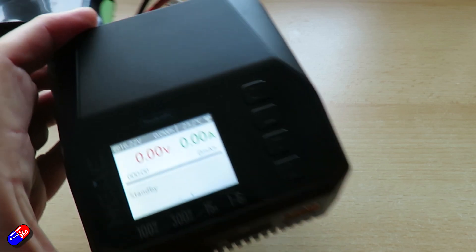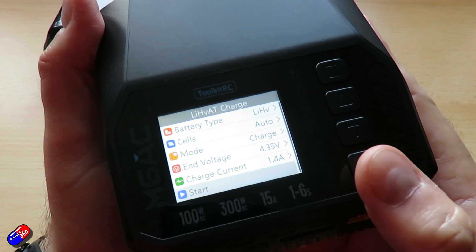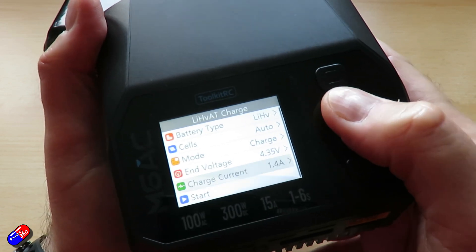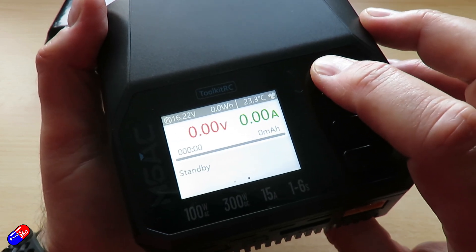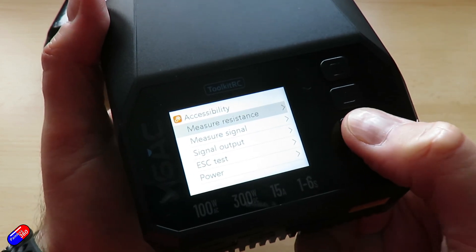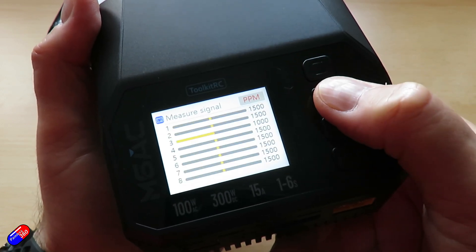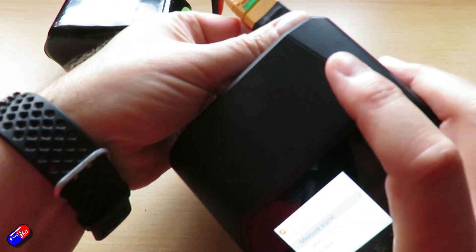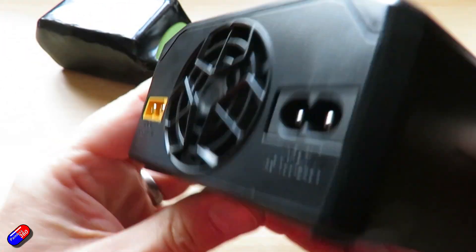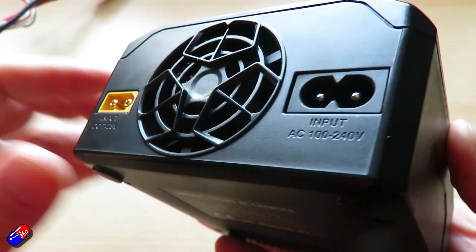I am a little bit more comfortable around Toolkit RC's ability to make a solid charger, and I guess it was inevitable that they were going to start building chargers with extra functionality — things like servo testing built in. This is one of the latest that has some of that extra functionality, so it isn't just a charger, it's also useful when you're troubleshooting. Dual input on this one — AC and DC — so you can run it on the bench but also take it to the field if you have a large enough battery to plug it into.